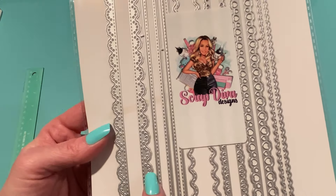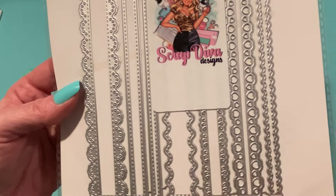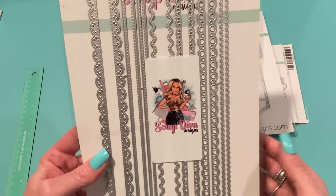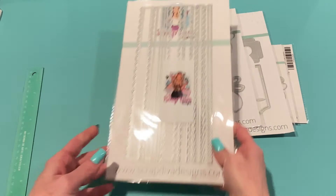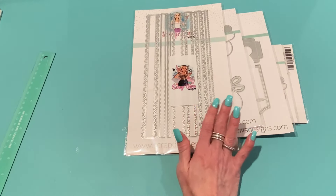There's also another eyelet-style piece that's a little different. This will be really great to have on hand for different projects. And of course they don't have to be handles — you can use these as strips on your cards, pages, and layouts.